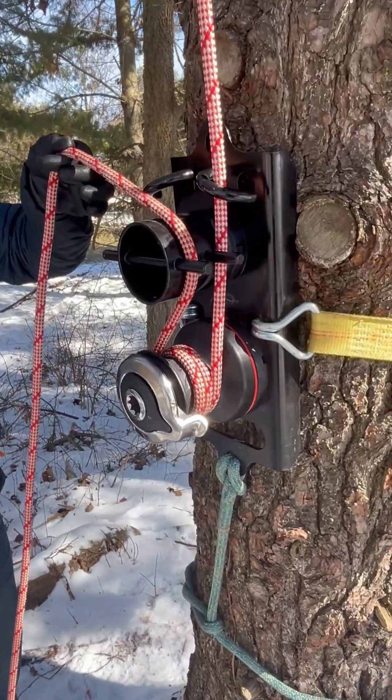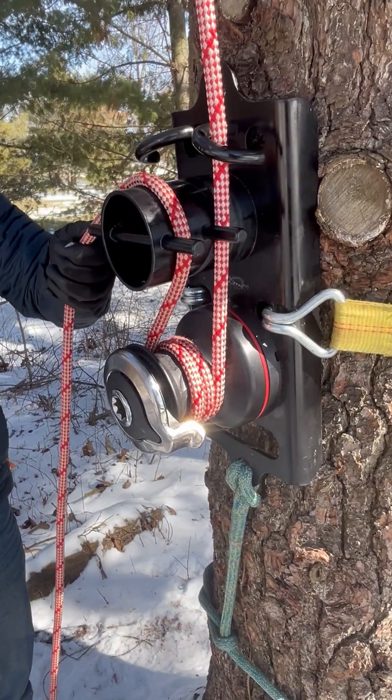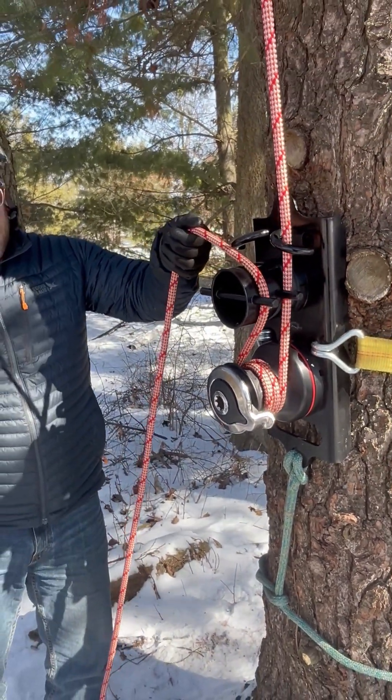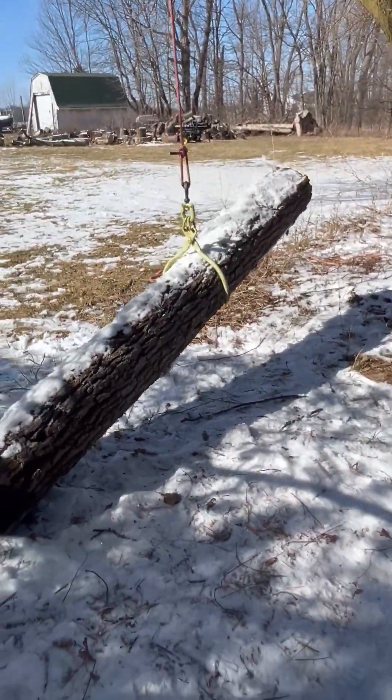Designed to be light and portable, the Holdfast rigging system combines the mechanical advantage of a self-tailing arc and winch, the strength and stability of a fixed bollard, for simultaneous lifting and lowering capabilities in one compact package.